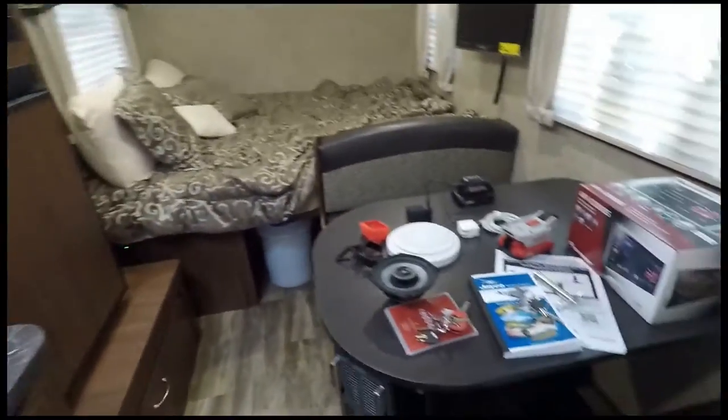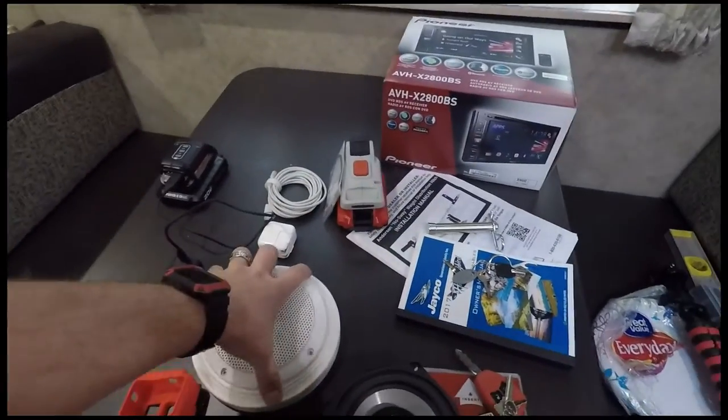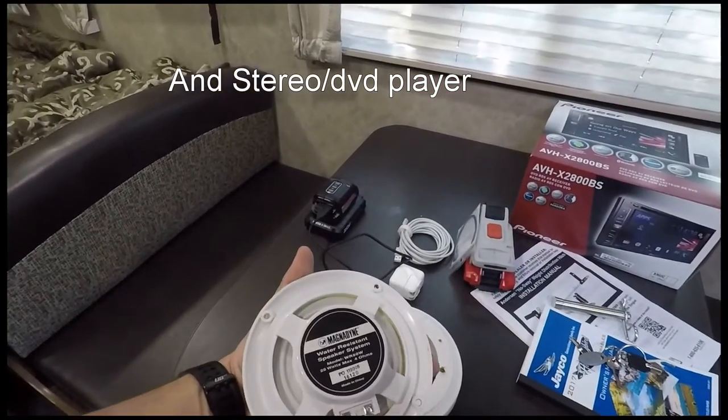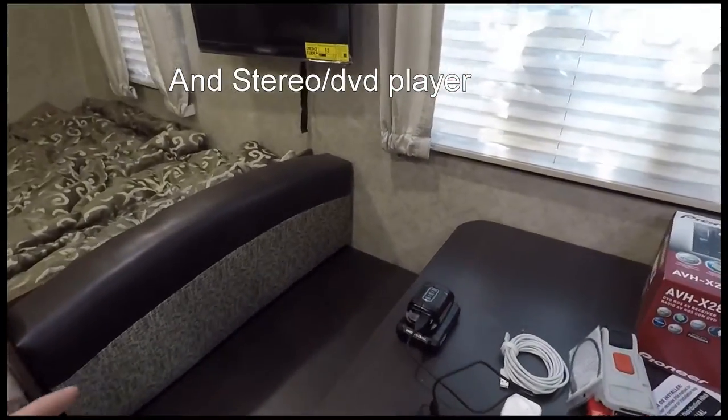I've already started doing a little work on the inside. I'm changing out the speakers. These are the factory ceiling speakers and I don't like the way they sound. I'm a stereo guy anyways.